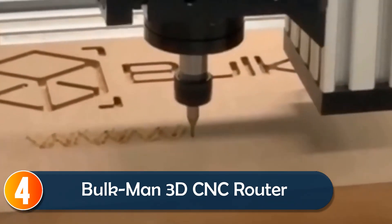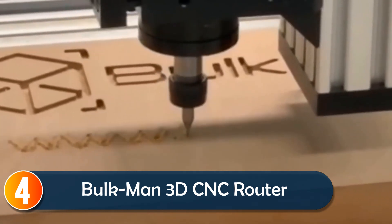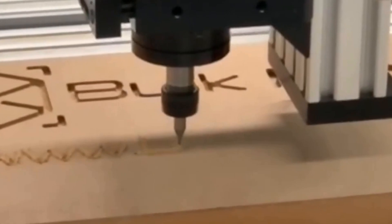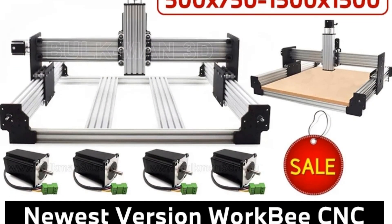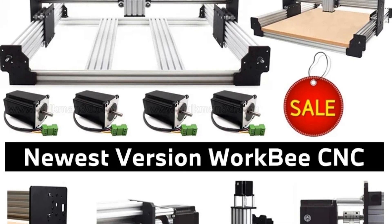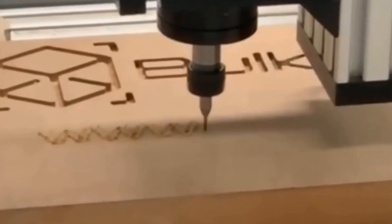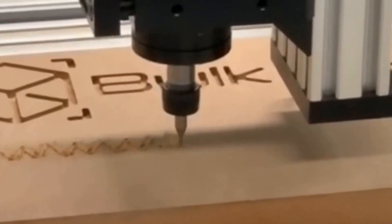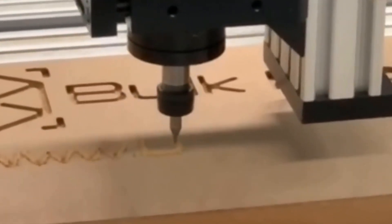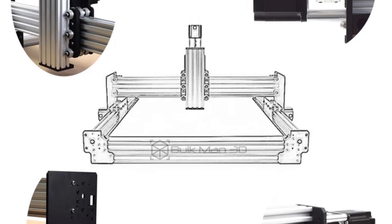At number 4, the Bulkman 3D Workbee CNC Router is designed for precision and versatility. Built on C-beam and V-slot technology, this router delivers exceptional accuracy, cutting materials like wood, plastic, and even aluminum to within 0.1 to 0.2mm precision. Its robust design features a tensioner system to prevent lead screw whipping, making it reliable even at high speeds or over long distances.